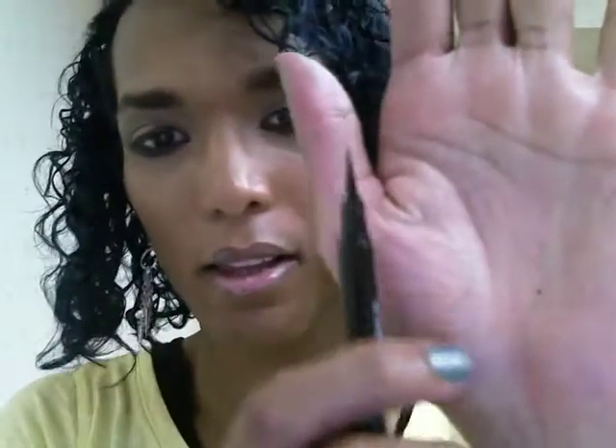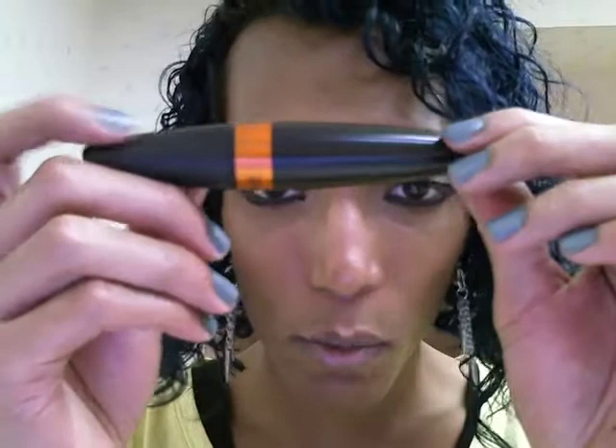The eyeliner I'm using is Maybelline New York Master Precise by Eye Studio. It gives me a really precise eyeliner and helps me achieve the cat eye look that I like. The other thing is the Lash Blast 24 Hour by CoverGirl — actually, right now I'm using Colossal Lash by CoverGirl, the cat eye one.